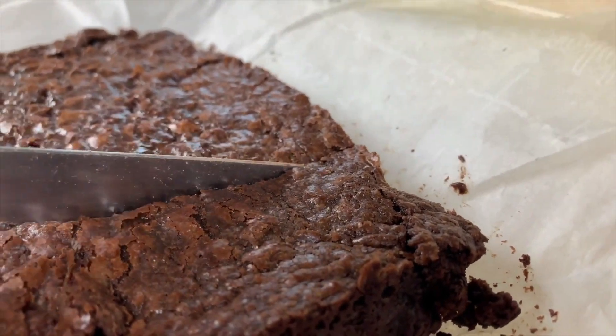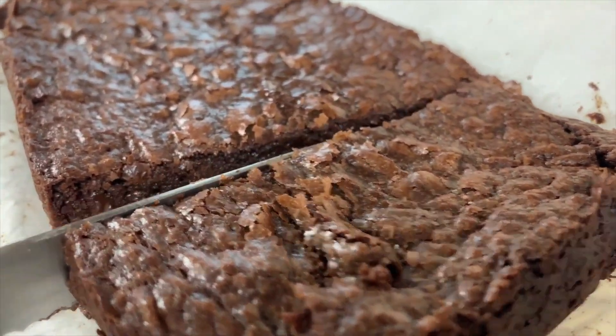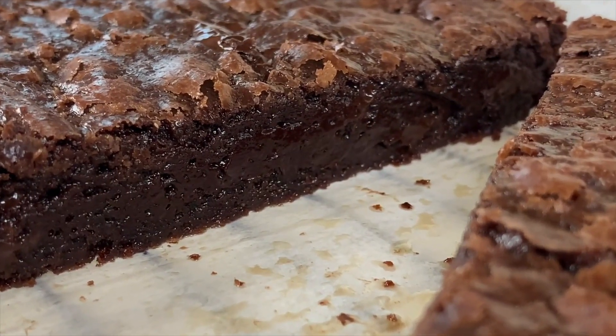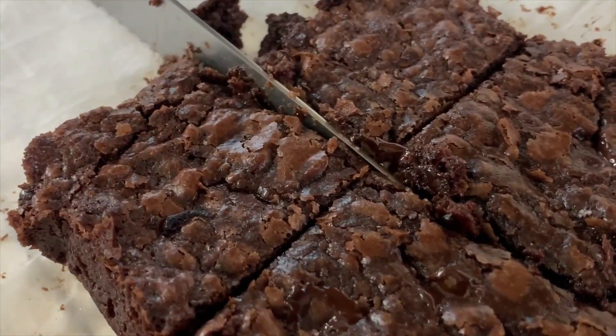I like my brownies more gooey, so the toothpick has some wet residue with a couple of dry crumbs. Once you let the brownies rest and firm up a bit, you can cut into them and enjoy. I've tasted a lot of brownies over the last week, so I'm giving my taste buds a break today and letting you guys feast with your eyes. In the meantime, I promise they're really good, so go check out the recipe and bake them over the weekend.